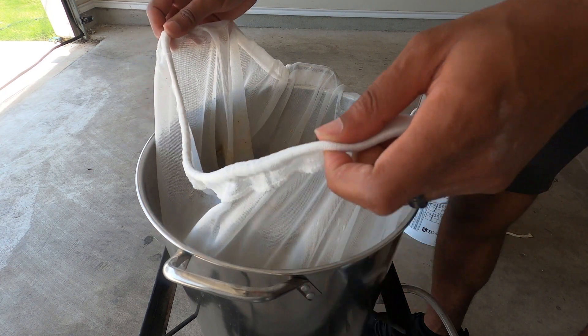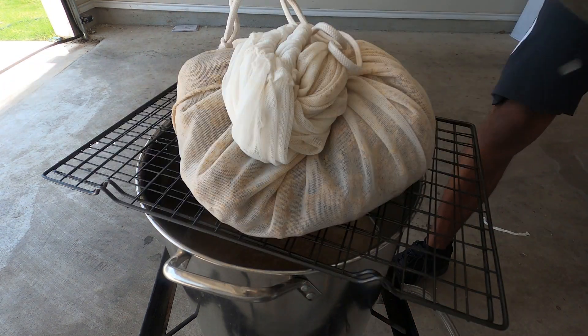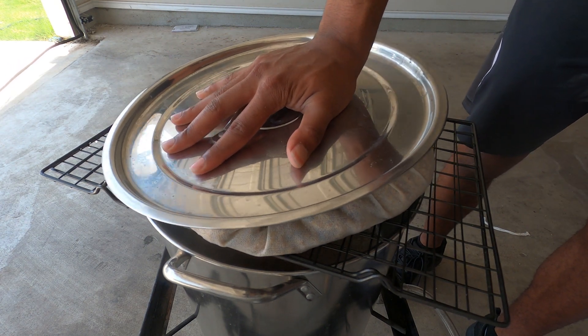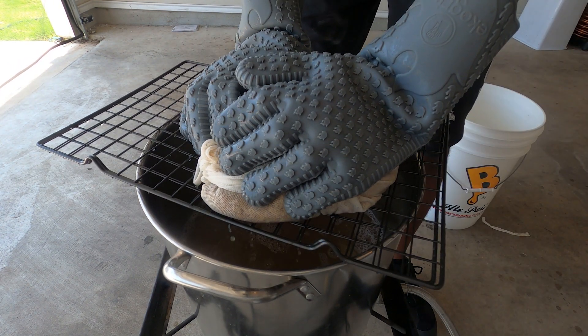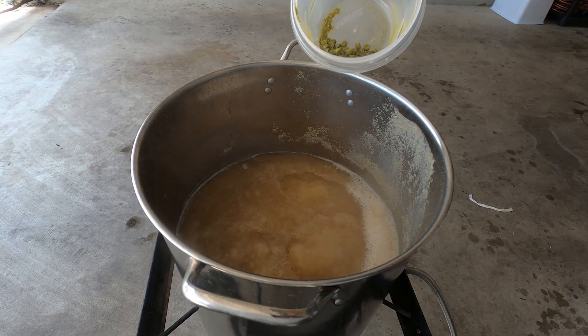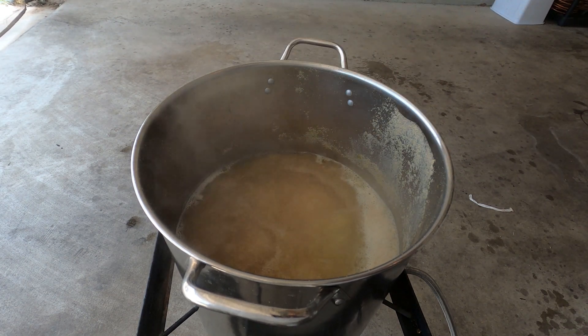After those 30 minutes are up, we're going to yank our grains — just take the bag out. I like to squeeze the bag to make sure I get as much unfermented beer out of the grain bag and into the kettle, because I want as much volume as I can get. After that, we're going to crank the heat up, get this to a boil, and let it boil for about 30 minutes. At the top of our 30 minutes, we're going to add in our one and only hop addition — about a quarter ounce of Magnum hops.